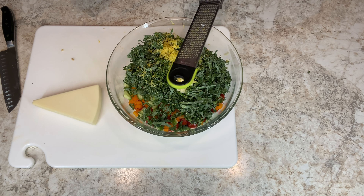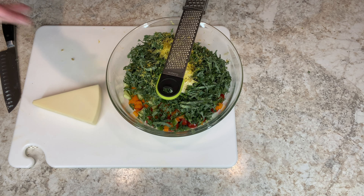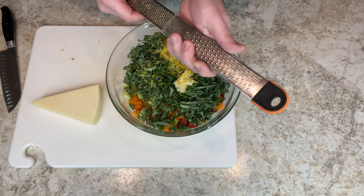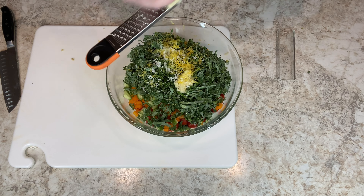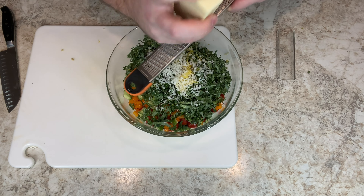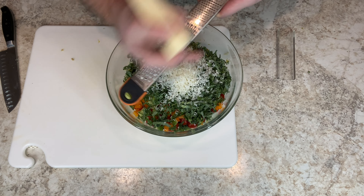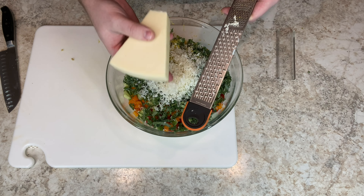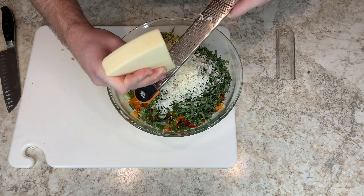Next, I have some extra Asiago cheese. If you like Parmesan, use that. If you like mozzarella, use that. If you've got queso fresco, use that. If you are looking to make this vegan, don't add the cheese — it's that simple. I'm going to use the fine side of the microplane here, and I do like a lot of cheese in it. Think about how much of the salad you're making, because I cut up so many vegetables, there's a whole lot. So feel free to be generous with the cheese. We can always add more cheese later.